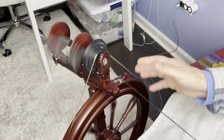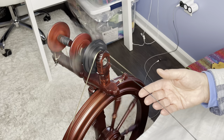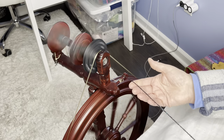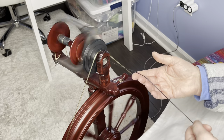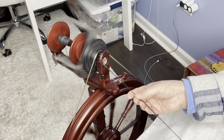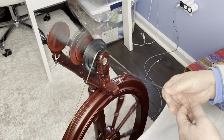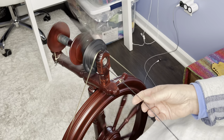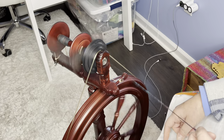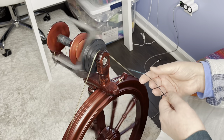I put my whorl on the smallest one so that I have the maximum flyer revolutions per revolution of the wheel, so I don't have to treadle much more than I would for a regular ply. It's also important that your tension is adjusted properly — you don't want it to pull into the wheel too fast. I would take off some of your draw, because I need enough time to ply this to that 50 degrees before it goes onto the bobbin. I don't want it yanking out of my hand. We'll stop periodically and check what we have.